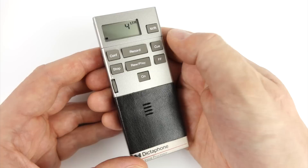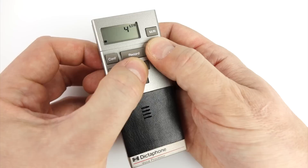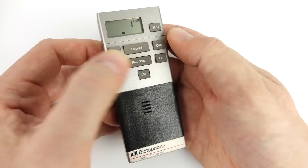Another nice feature is the ability to quick erase a cassette. Once you've got to the end of a side, holding down review/play and cue will rewind over the cassette whilst erasing it at the same time.